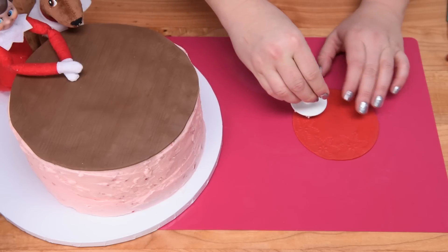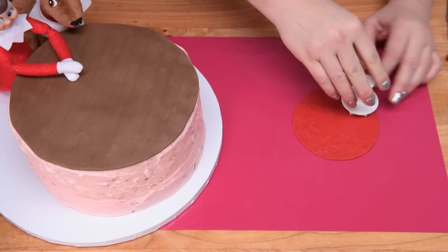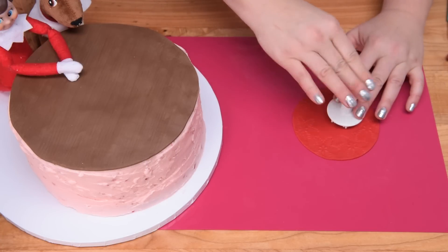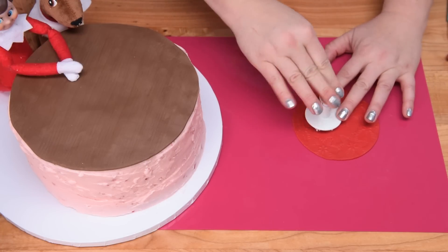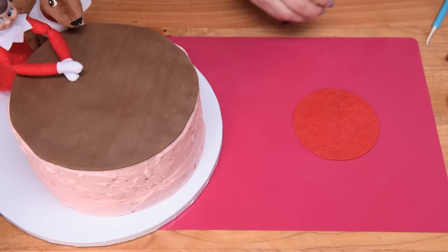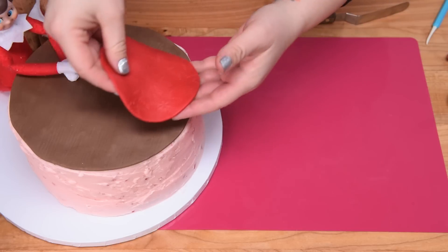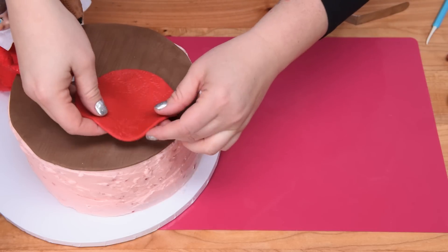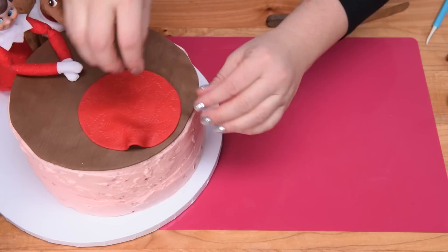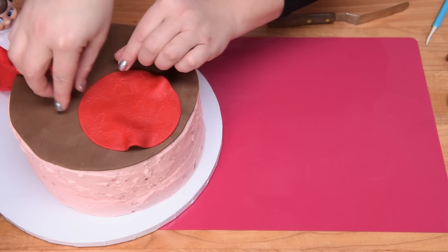I thought it would be cute if the tree skirt had a little bit more of a design rather than just a plain red circle. So I'm just going around pressing the snowflake impression all over it. You can cover the whole thing. Then lifting that up, I'm going to take my spatula, transfer it to the cake, and leave a little bit of wrinkles in it. Then I'll be ready to transfer the tree on top.